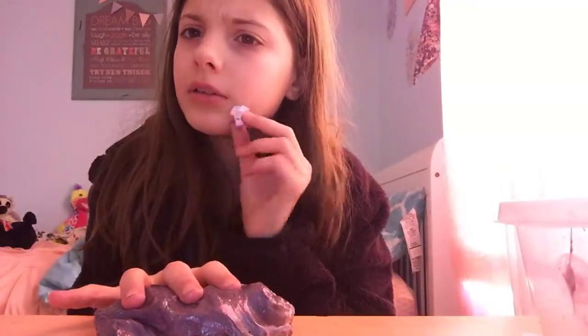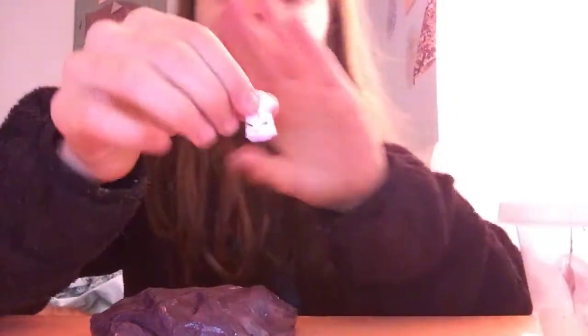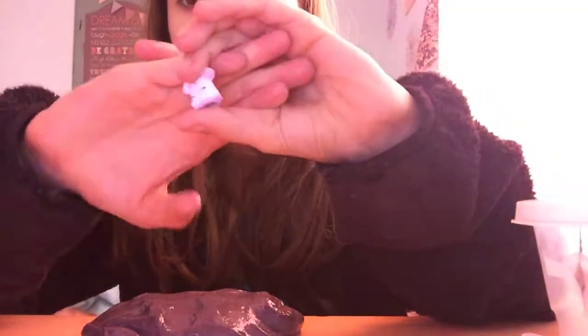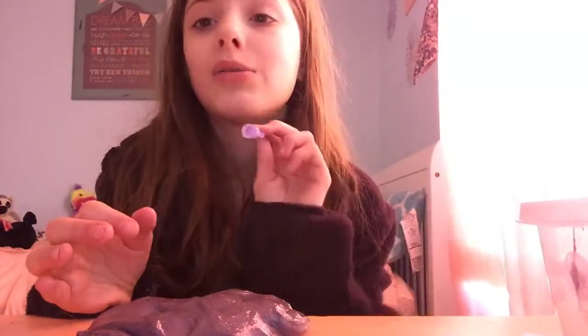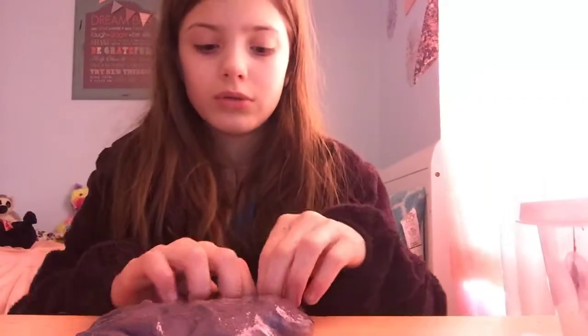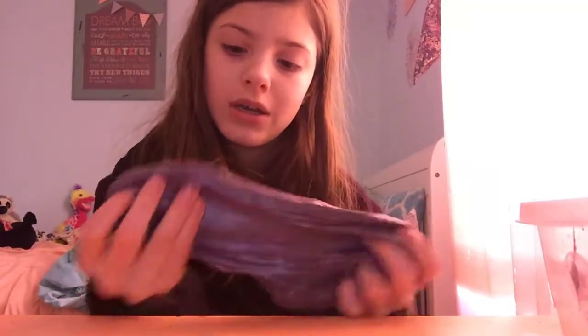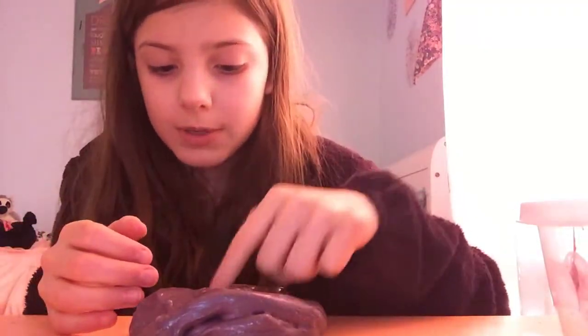Okay, so our next thing is a shopkin — like this little t-shirt shopkin. I don't know if you can see. It's like a little t-shirt, but I have to mix it in too. So this is going to be interesting. I have one little shopkin, then I'm going to see the final product in the basket. Okay, so that's done. The shopkin is right there — I can feel it.